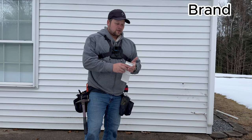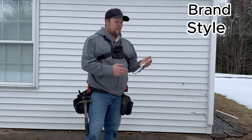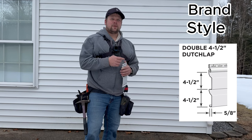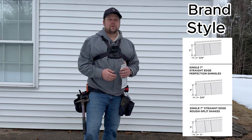The next thing you want to look for is the style. In the styles, we have a regular cedar lap, and then we have Dutch lap, and then there's a beaded siding. Then you have your shakes and your board and battens.